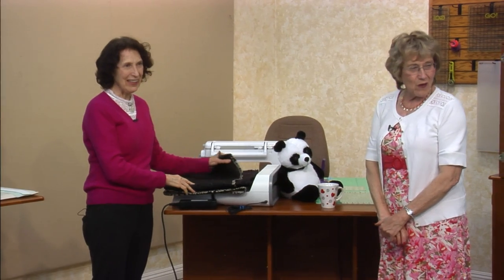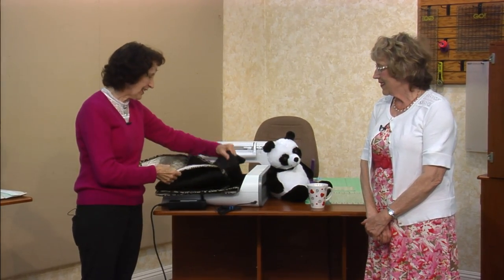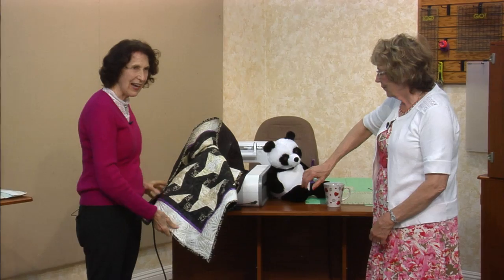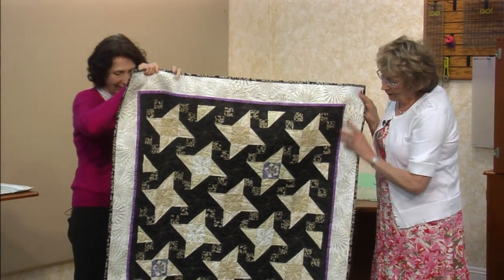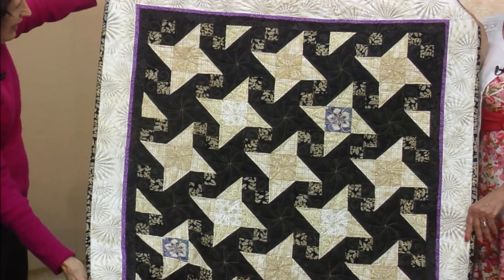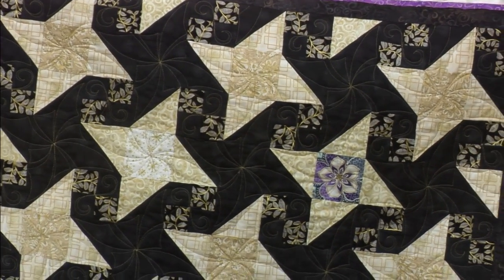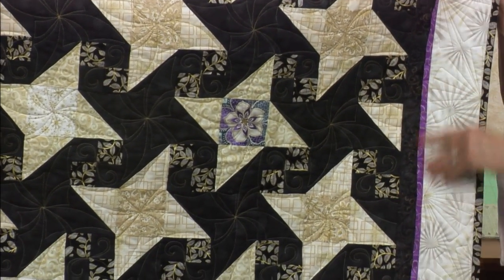I can get addicted very easily if I like a quilt, so I had to make two more. I was thinking of the midnight sky. Since we're going to the Milky Way theme, I decided to use a dark background with some golds. Mary Jo quilted it with gold thread — look how beautiful the thread is, it's just gorgeous.